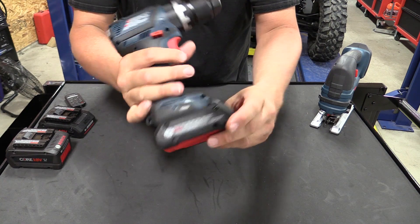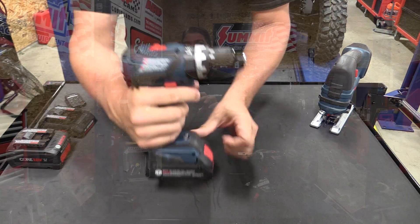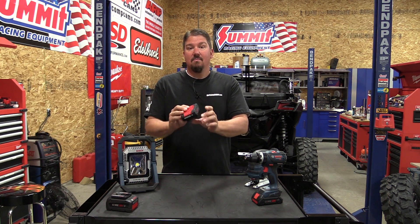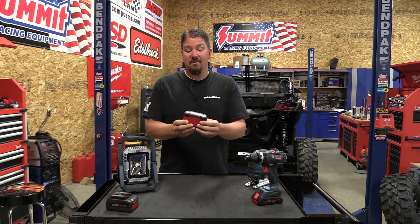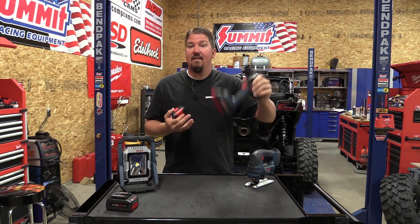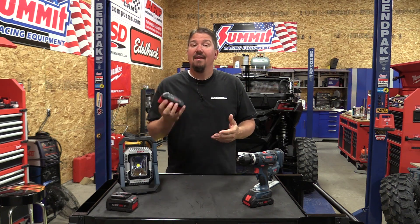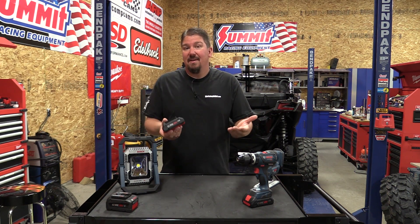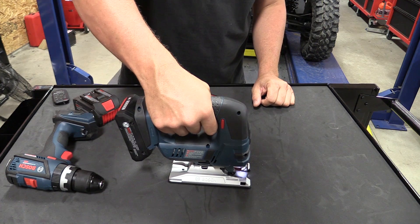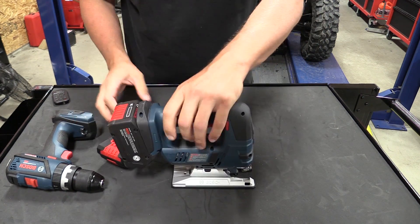Bosch is coming out with their new GBA18V40 — this is their Core 18V 4.0 amp hour battery. It's a single-layer 1p battery that uses the 21700 series cells. Simple, small, weighs about a pound. Absolutely awesome if you're using a smaller drill but still want full power, working overhead, using a jigsaw, or even small lights that just don't need a large battery. This 4.0 amp hour battery will give you pretty much the same runtime as their old CoolPack. This is where technology is going — same power, smaller and lighter, no big clunky battery.